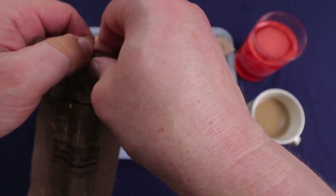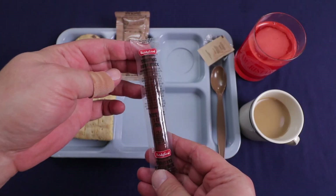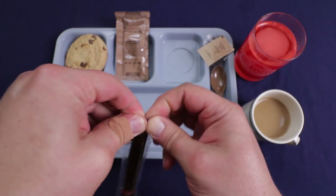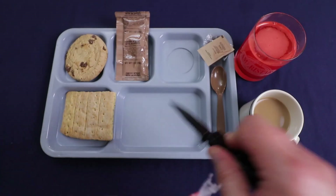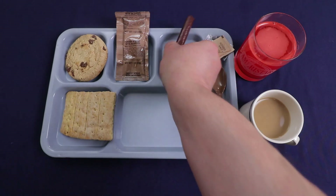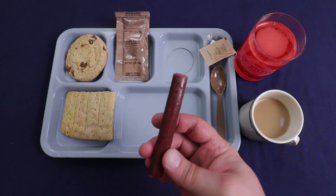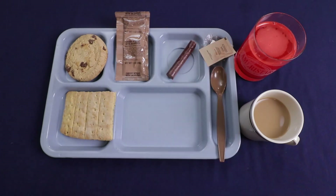Alright, teriyaki beef stick. I remember when I was a kid I used to eat so much Slim Jims and everything — I think I just finally got sick of them. This is a Bridgeford teriyaki beef stick. It actually smells okay. Let's give this a taste first. Yeah, it tastes pretty good — your standard beef stick like Slim Jims. It has a decent beef flavor, but you really don't taste a strong teriyaki flavor. Naturally it's pretty salty, but I like them.